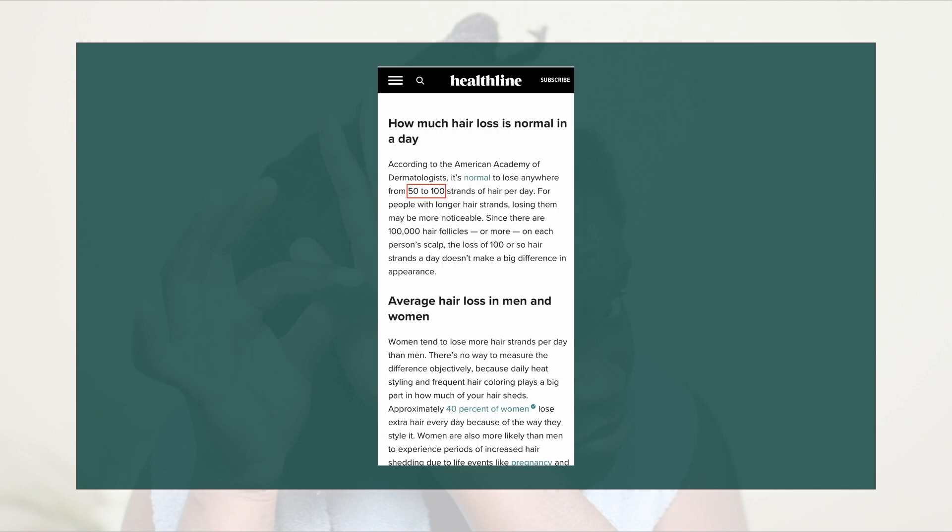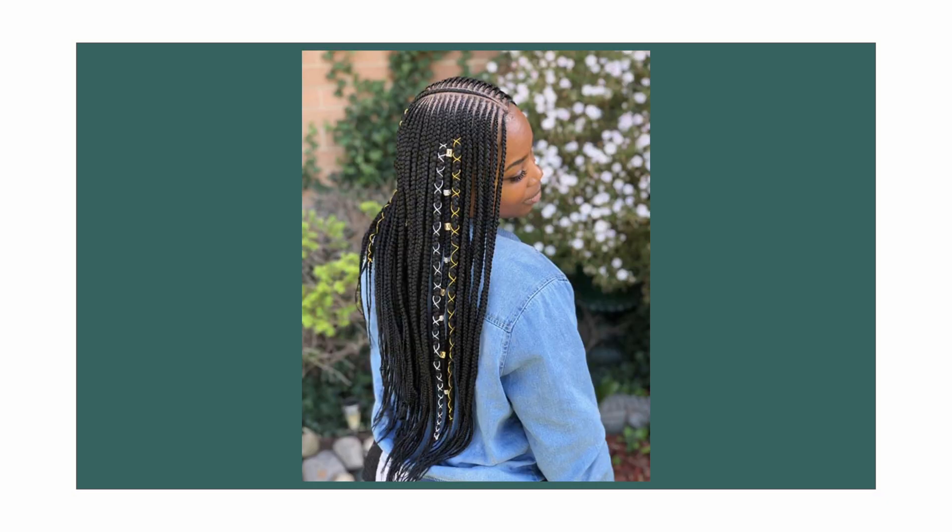According to Healthline, it is normal to lose anywhere from 50 to 100 strands of hair per day, and I just want us to keep that in mind when we speak of the amount of hair we're supposed to lose when our protective styles are in. I share this to bring perspective to how we view the amount of shedding and hair loss that we experience whenever we've had a protective style in.